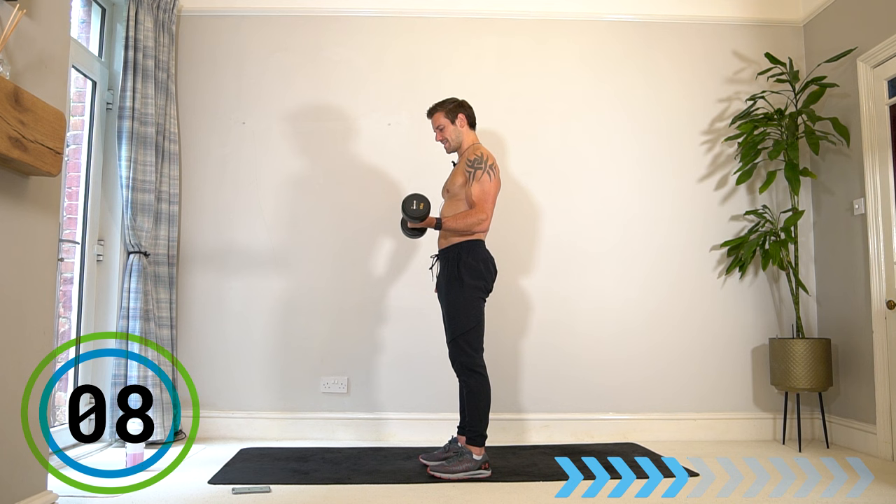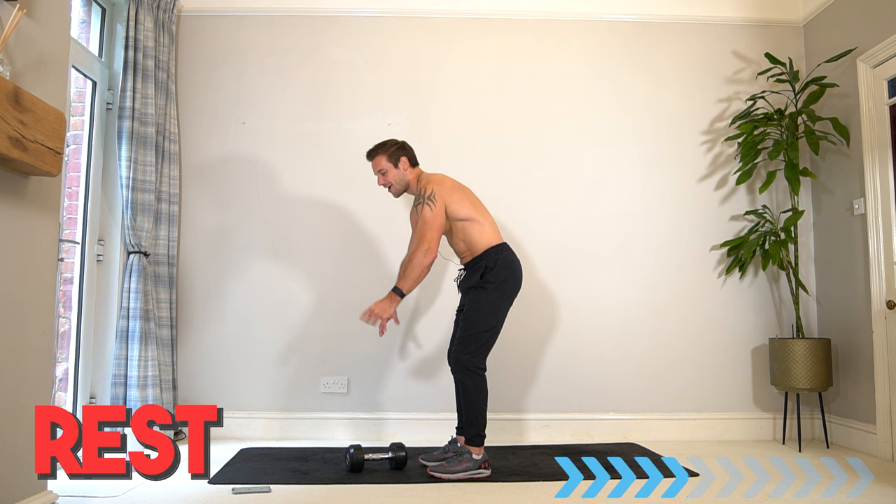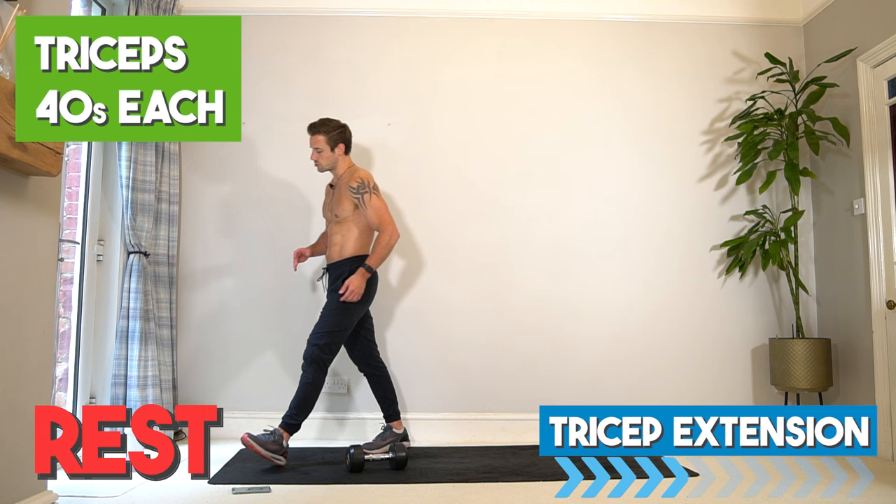Keep going — and rest there. Biceps complete! Let's now do the same structure for the triceps. Rest for 30 seconds, have a drink if you need, and get ready for the tricep section. We're halfway.